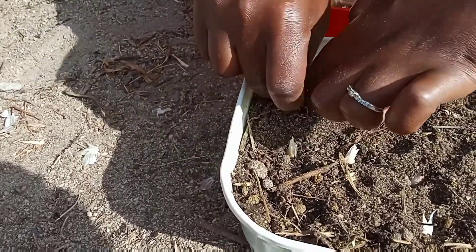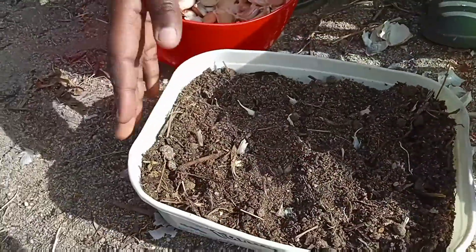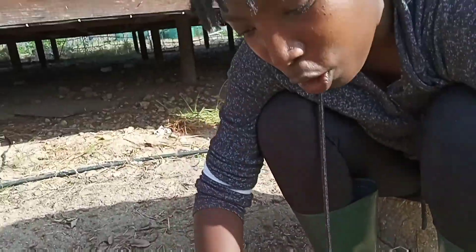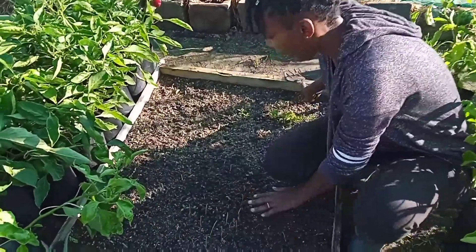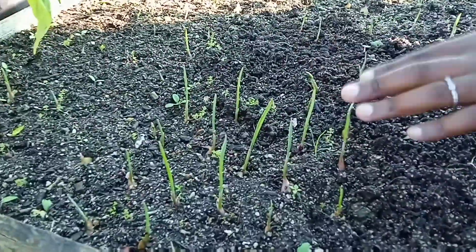There we go, we've got our last one in. You're just going to keep watering with a small container — not too much, just every now and then. Now let me show you the garlic that we planted about two weeks ago.